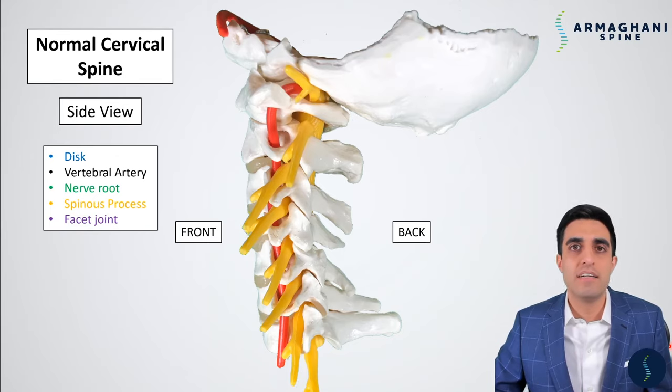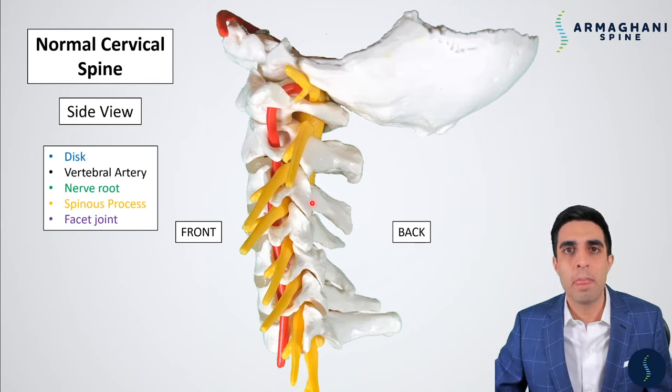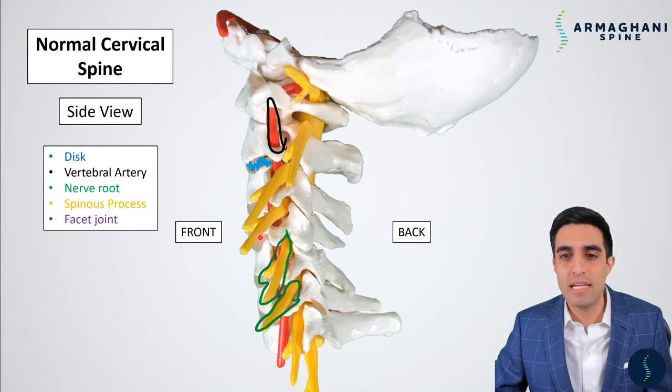This is a view from your side. Up top is where your skull and brain are, and at the bottom is where your feet are. Off to the left is the front of your neck, and on the right is the skin of the back of your neck. The disc — the cushion material between the vertebral bodies — is highlighted in blue. The vertebral bodies are the bones on either side of the disc. The vertebral artery, which carries blood from your heart up to your brain, is very important to identify during surgeries. The nerve roots are highlighted in green, coming out between two vertebrae at each level.